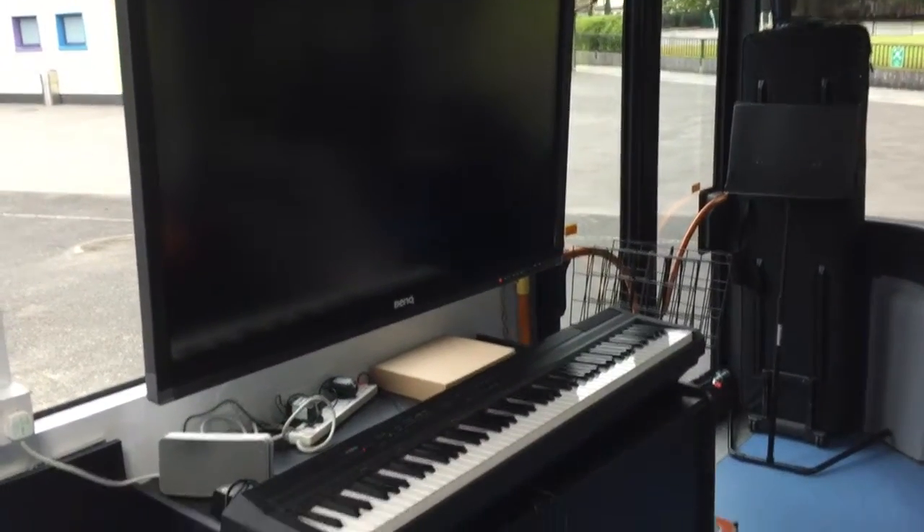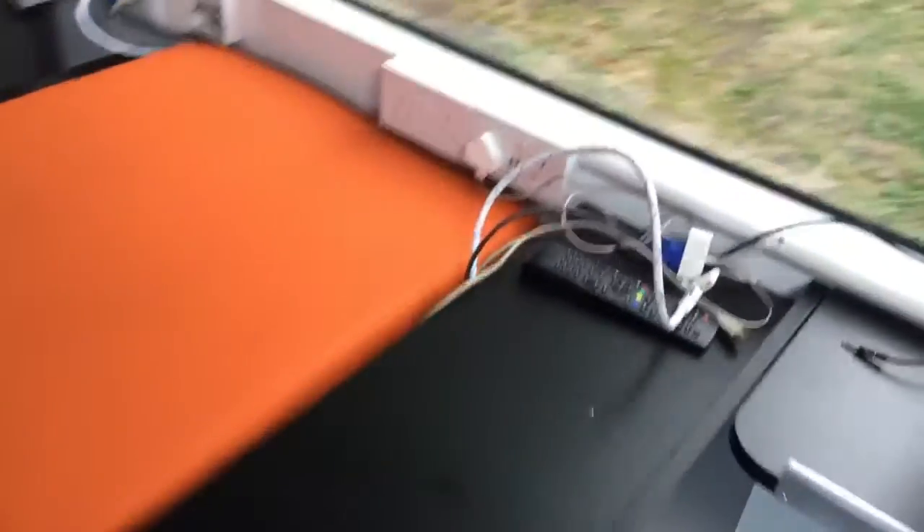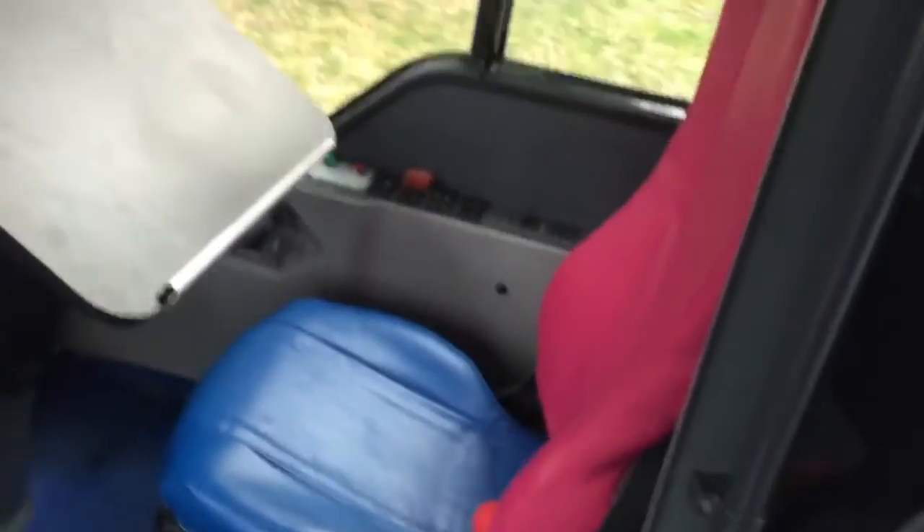So this is the JamBus so far, day one. We've got our keyboard set up, we've got a movable screen right here. Here's the teacher's desk with all the wires ready for the computer. We've got the teacher's desk here at the driver's seat. The steering wheel's still there.